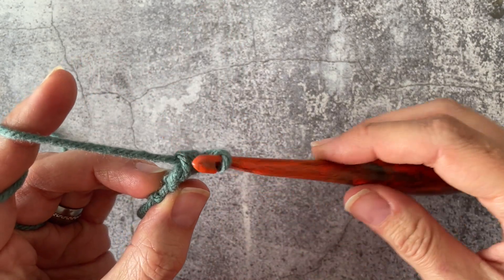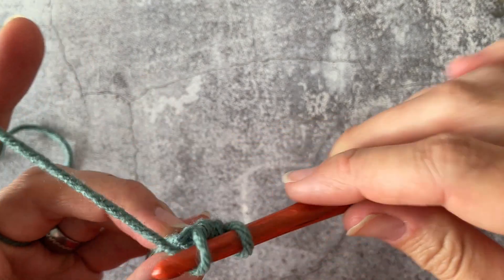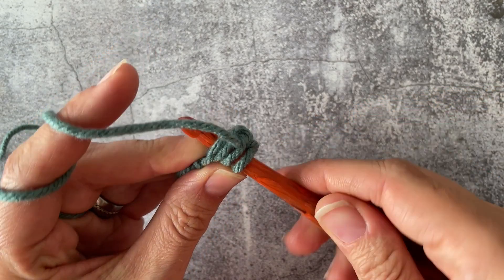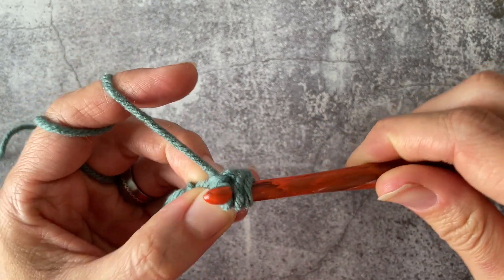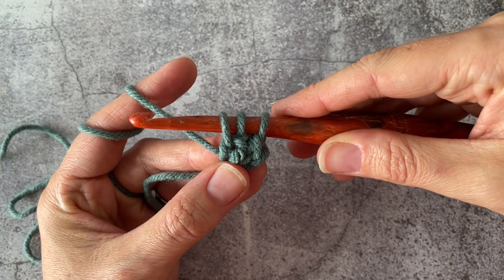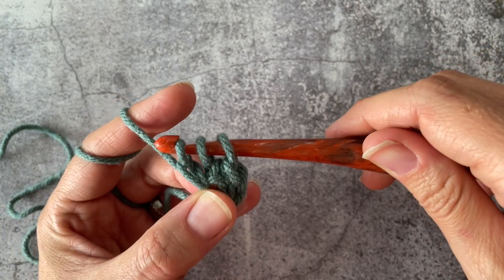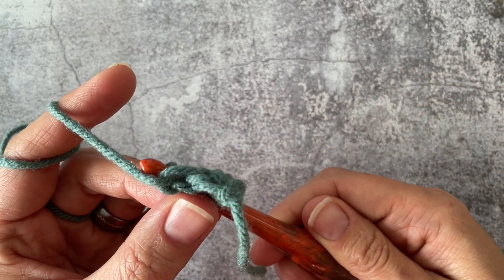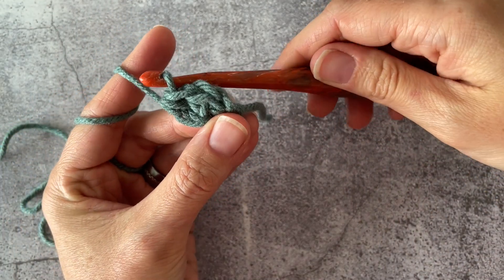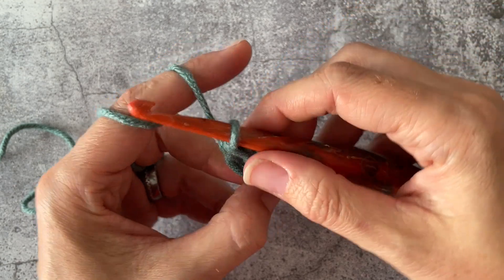You're going to put your hook back underneath those two strands. Yarn over first, then insert into those two strands, yarn over, pull up a loop — so you have three on your hook. Yarn over, pull through that very first loop creating another chain on the bottom, yarn over, pulling through the three remaining, creating your second half double crochet.